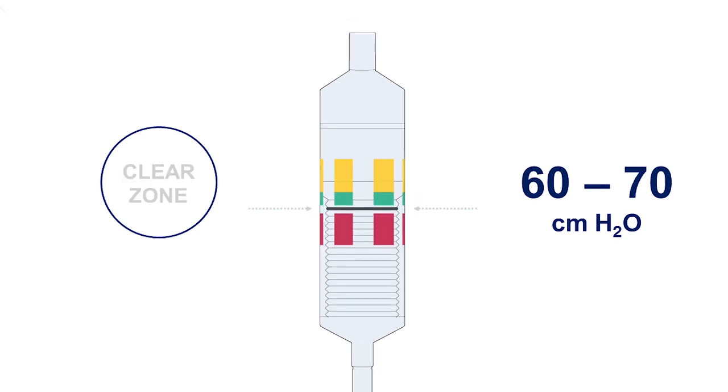The clear zone, located between the green and red zones, indicates intracuff pressures between 60 and 70 centimeters of water.